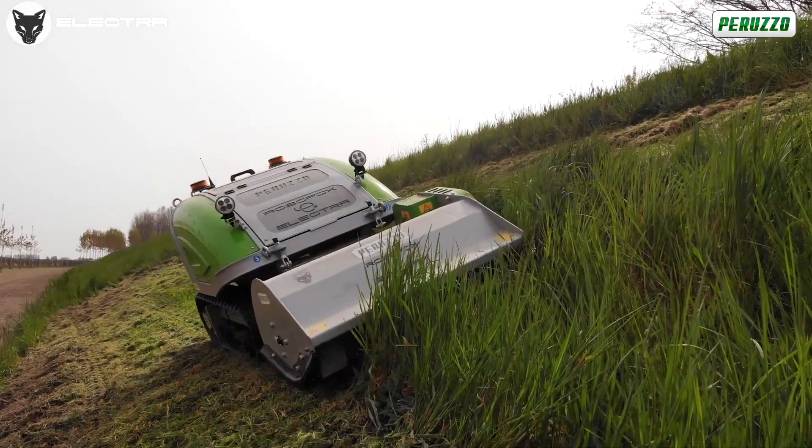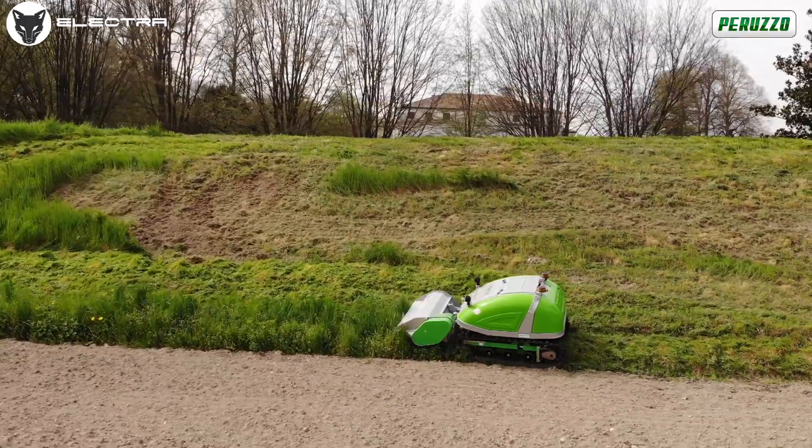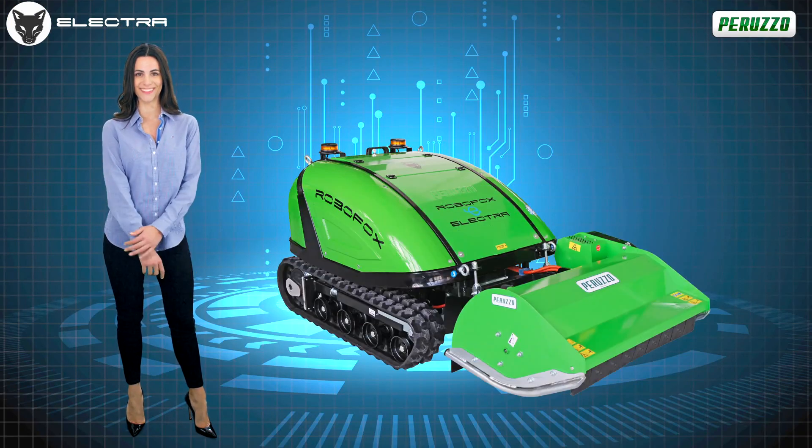RoboFox Electra is immediately available, and the Peruzo sales representatives are always at your complete disposal. In case of any uncertainties and questions, remember — with RoboFox Electra, the future is now.